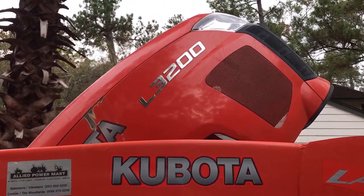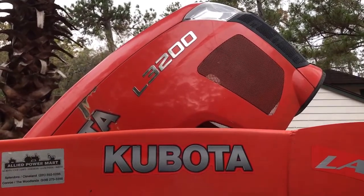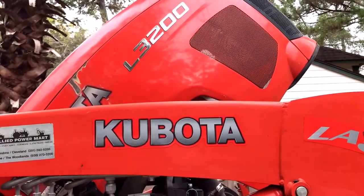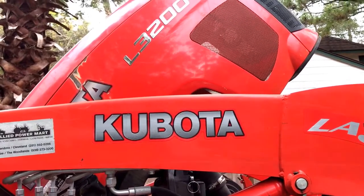I've got a little L3200 Kubota here. I borrowed it from a co-worker of mine to do some work at the farm. Some of you guys may have seen the video of spreading the gravel, but as part of the borrow deal, he wanted me to change the oil on it for him just because he's not real mechanically inclined.